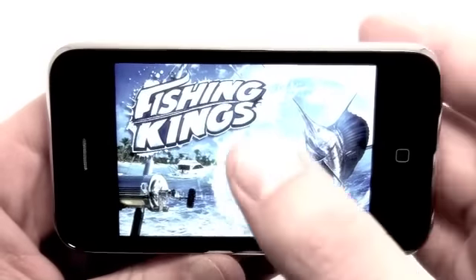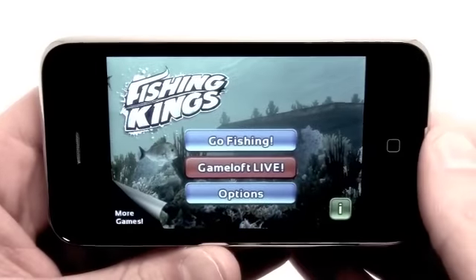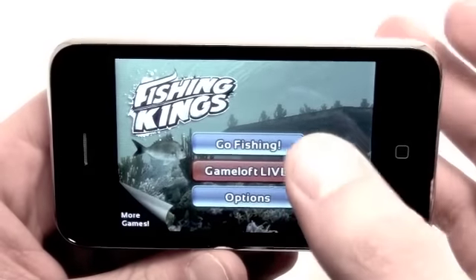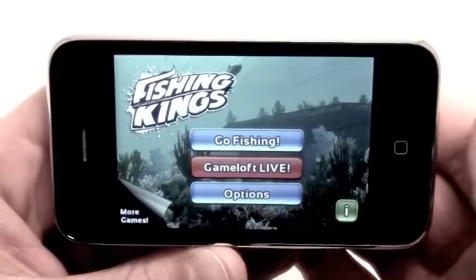So we'll get started here. We have Fishing Kings — nice menu, looks like a blue marlin, tap screen to continue. When you open the game you have Go Fishing, Gameloft Live, Options, Information, and more games from Gameloft.